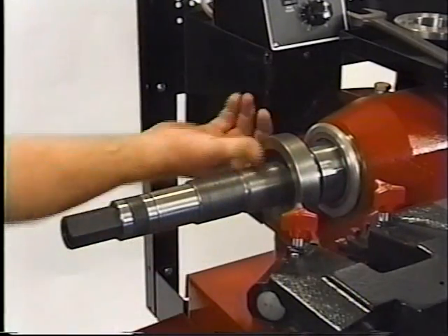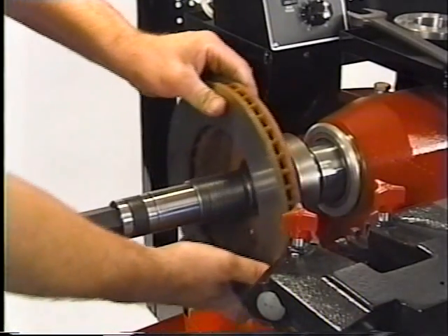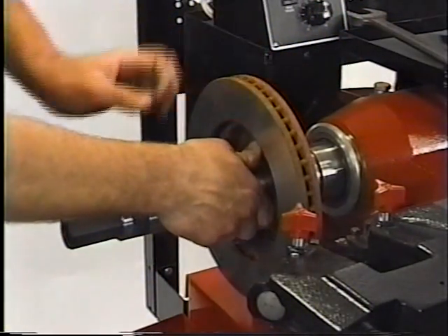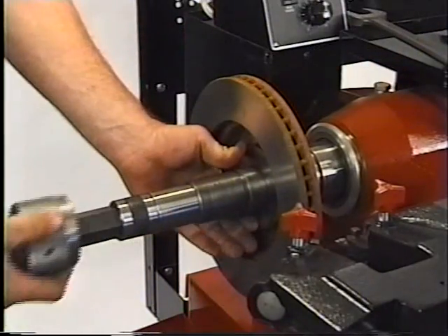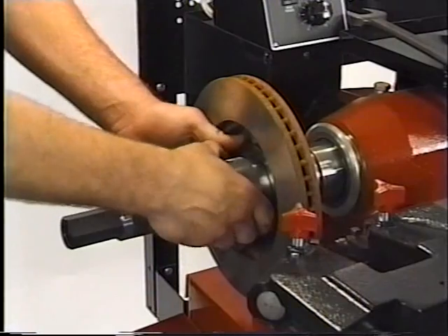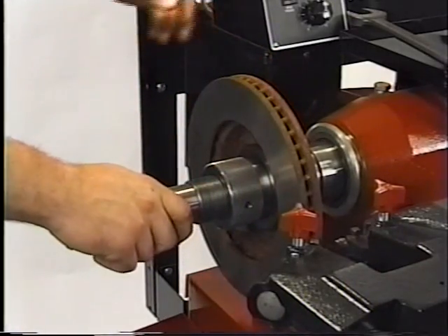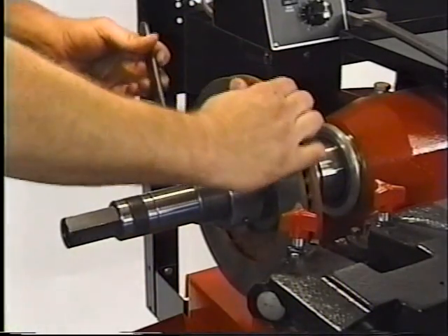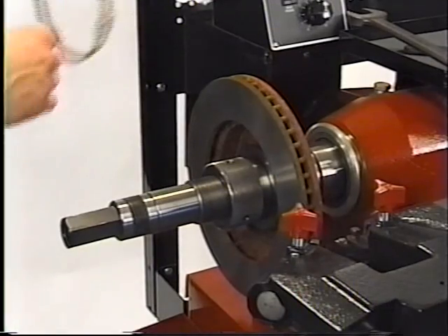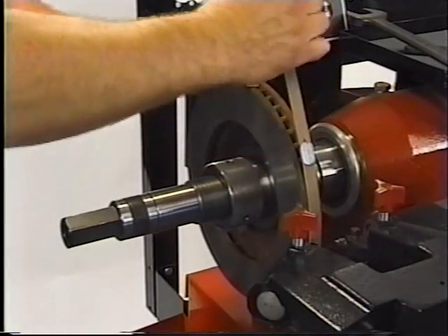Wipe any debris from the collar and spindle. Mount the rotor onto the spindle shaft. Mount the centering cone. Hand tighten the locking nut against the cone. Firmly tighten the locking nut with a spanner wrench. Mount the silencer band and double check to make sure it's securely fastened.